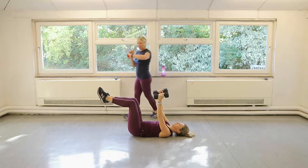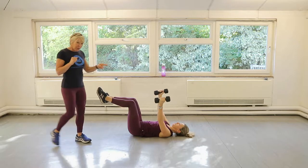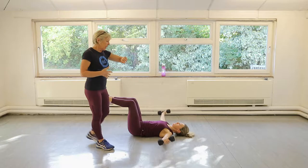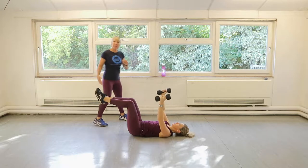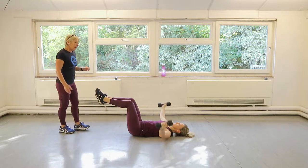We've got about 15 seconds to go. We're going to go straight from this into a lat pullover, which will work your upper back just here. You've got about six seconds to go, Claire. If your legs are tired, you can put them down — Claire will put them down in the lat pullover. Just do one more rep and hold them there. Now pop your feet down.